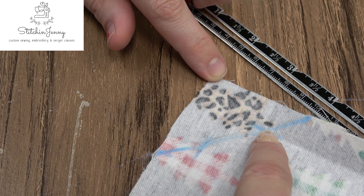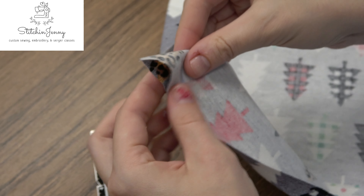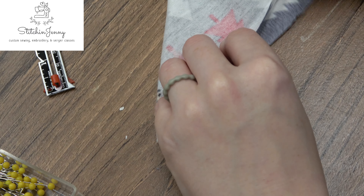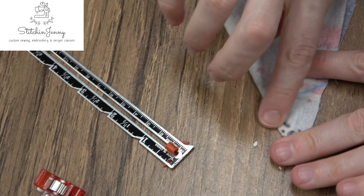Now fold your fabric right sides together on the corner, aligning the raw edges, and finger press that corner fold.